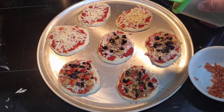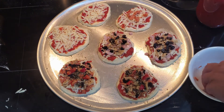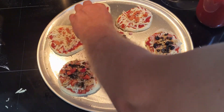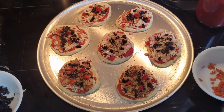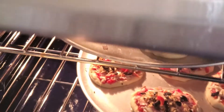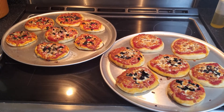Here I'm adding a bit of oregano. Again, toppings of your choice — try to stay away from ones with high water content. You can customize each one: leave toppings off, add extras, whatever you want. I had about 17 pizzas altogether — seven on each pan and then three from the leftover dough that I cooked after the first batch. You get quite a bit out of one batch of dough.